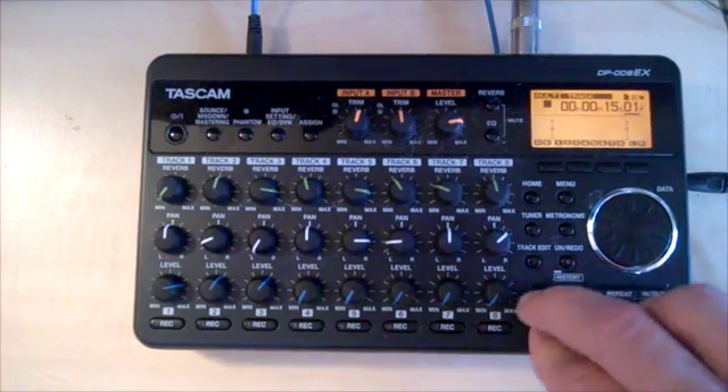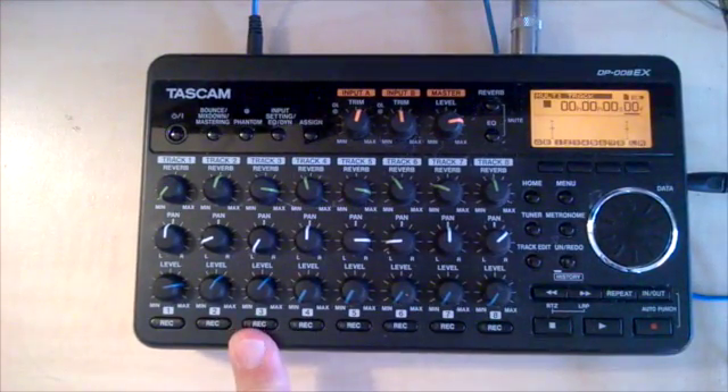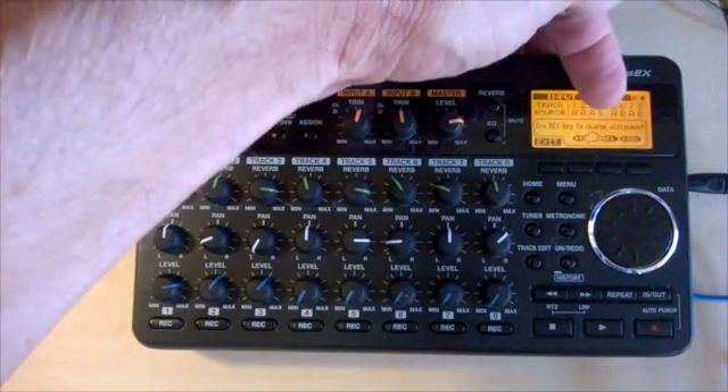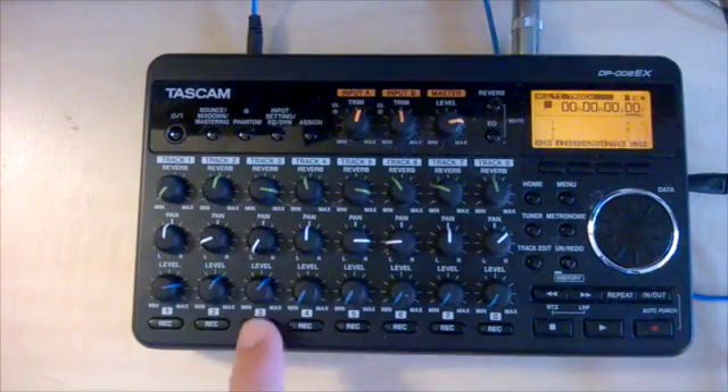I disarmed track two. I'm going to record one more track — a little lead guitar part. I want to do it on track three. Let's check the assign button again and make sure that track three is listening to input A, which it is. That's good. Exit. Arm track three. Get my guitar back here.